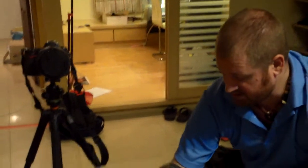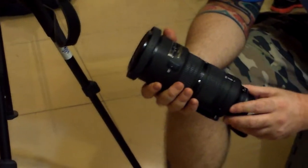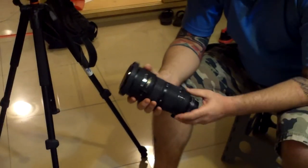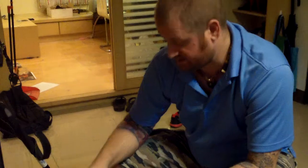Another lens I'm bringing with me is going to be an 80-200mm. This one has just been a brick, it's just a tank — it's probably one of the better lenses I can recommend, and that's going to be obviously for your tighter end shots.